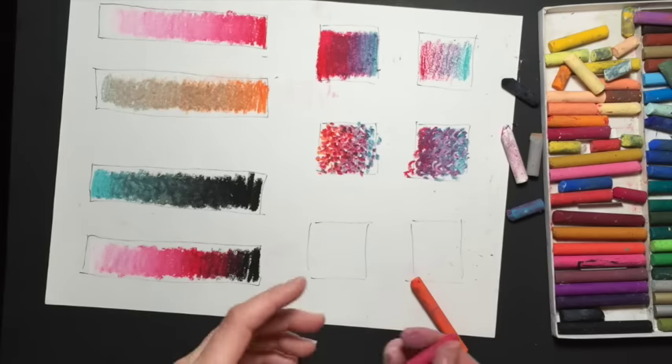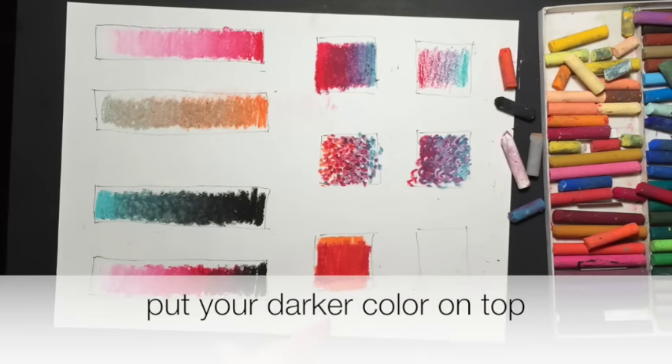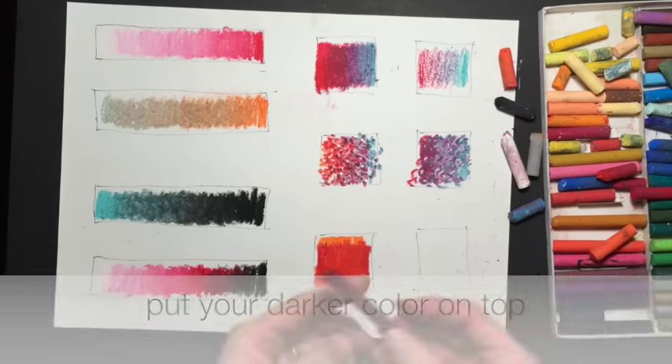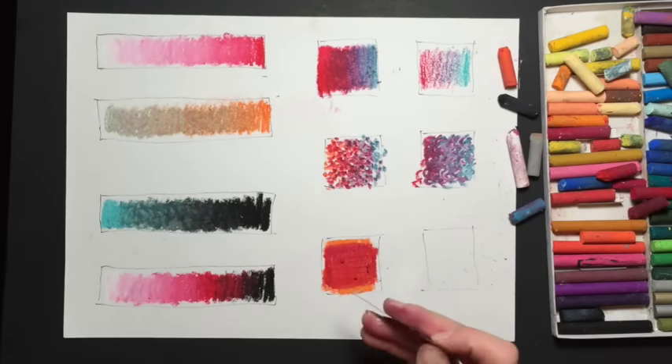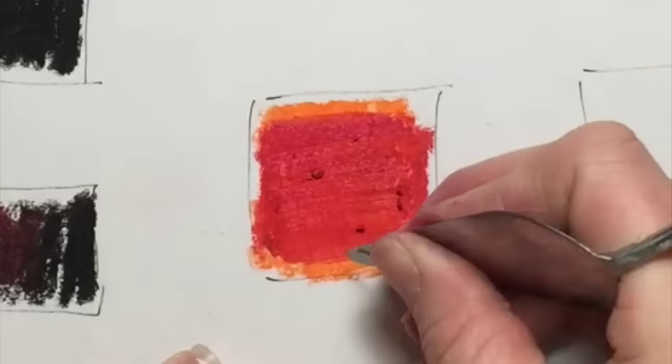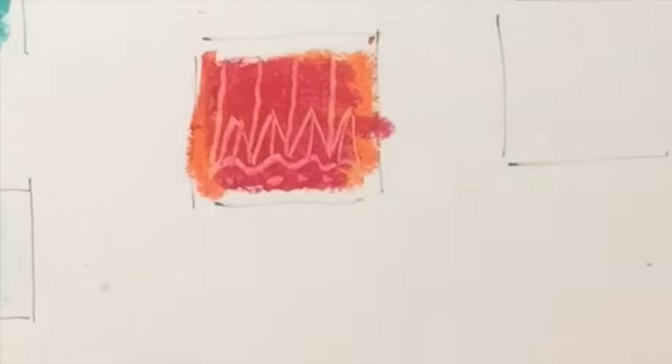In this square we're going to do a technique called scraffito. Put your lighter color on first, then grab a darker color — I'm going to grab a darker red — and then take whatever you're going to use to scratch into it and go ahead and scratch whatever design you want.